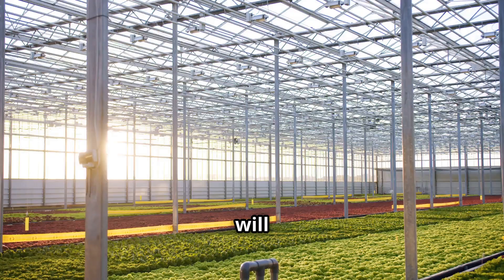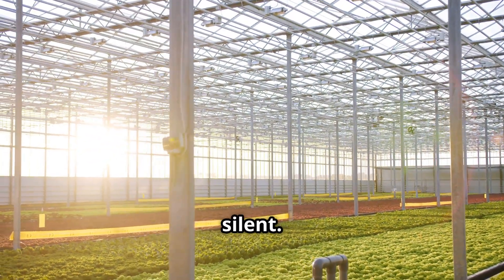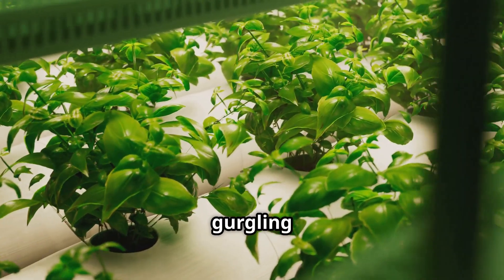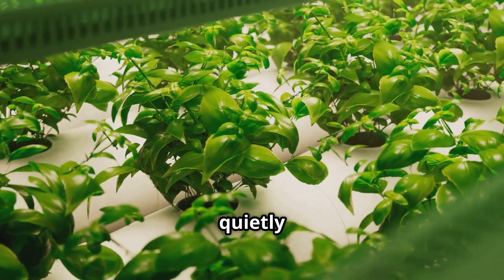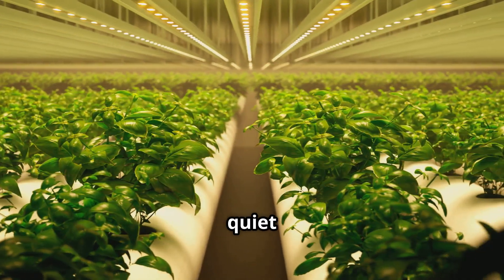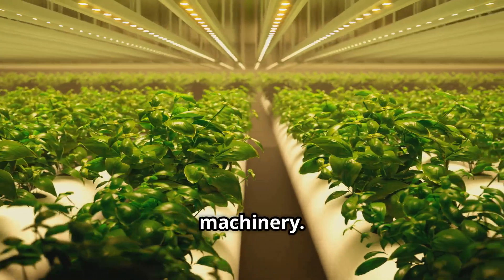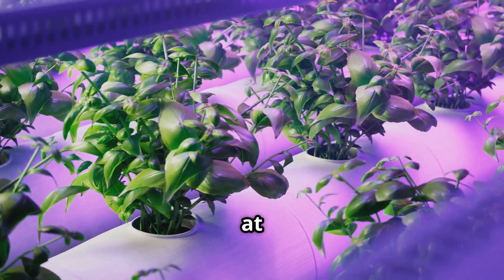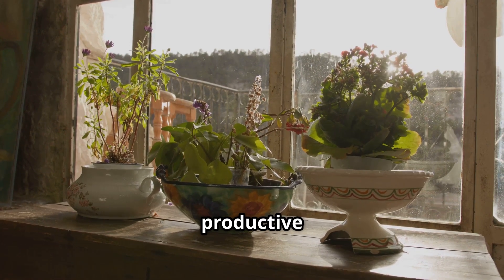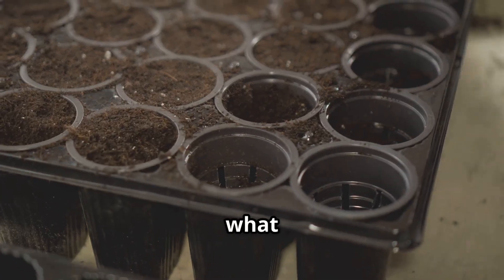Here's a bonus that apartment dwellers or anyone who values peace and quiet will love: the Kratky method is totally silent. No pumps, no aerators, no gurgling water features — just your plant quietly doing its thing. This makes it ideal for bedrooms, quiet office spaces, or anywhere you don't want the background hum of machinery. It's stealth gardening at its finest. Your little green friend will be your silent, productive roommate.